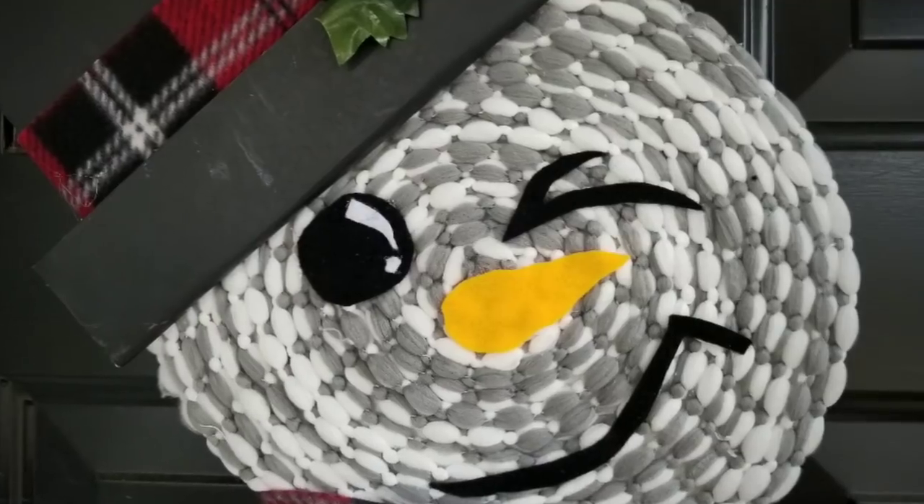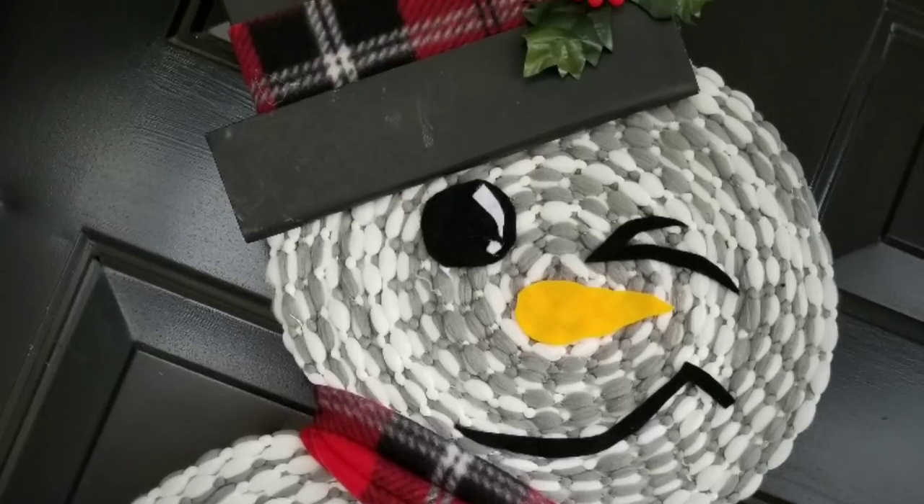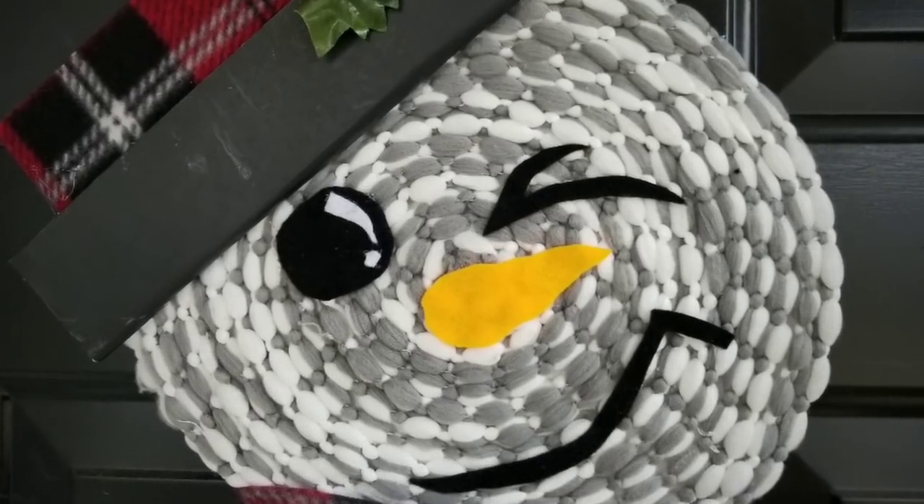If you've been following me for a while, you may recognize this snowman I created last year using the Dollar Tree microfiber mop head. Well, we're going to bring that mop head back for this Easter bunny project.